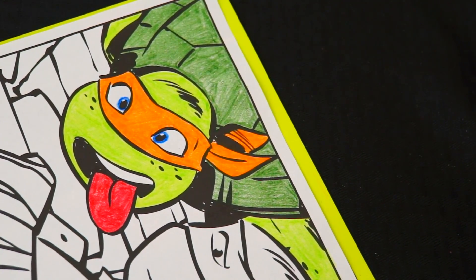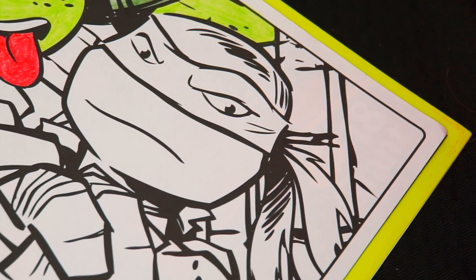Alright, I'm all done coloring in Michelangelo. He looks so funny! Now let's do Raphael.